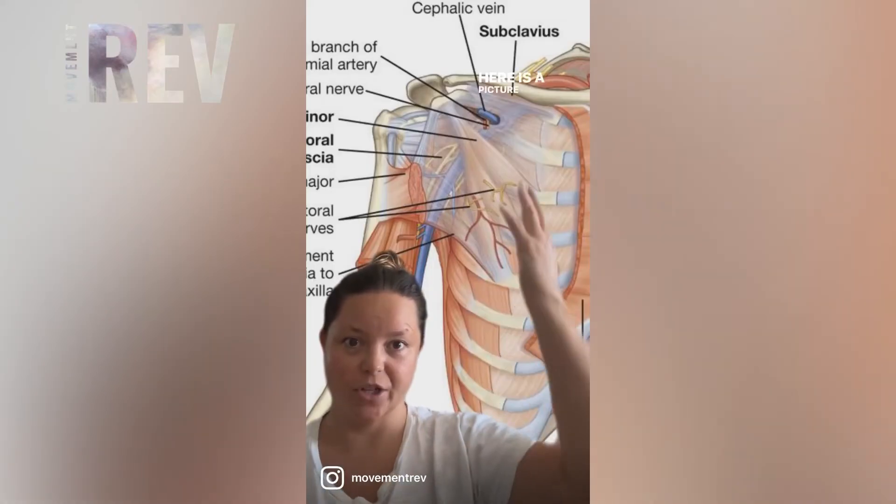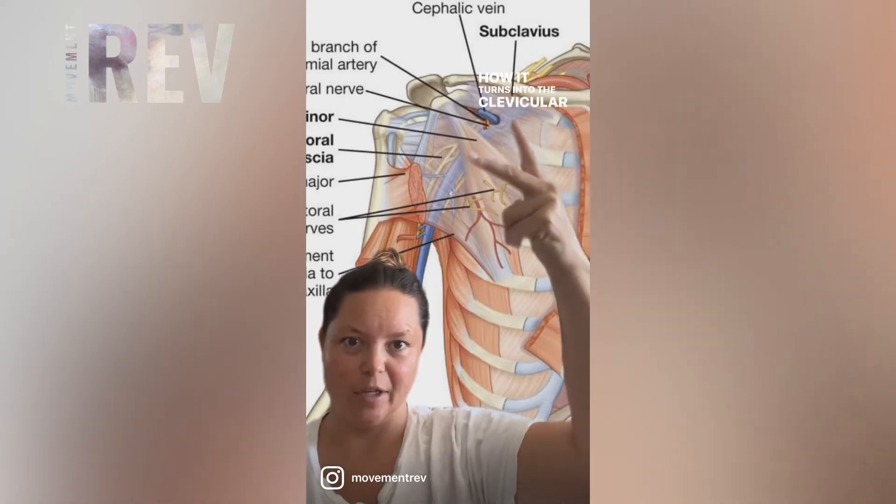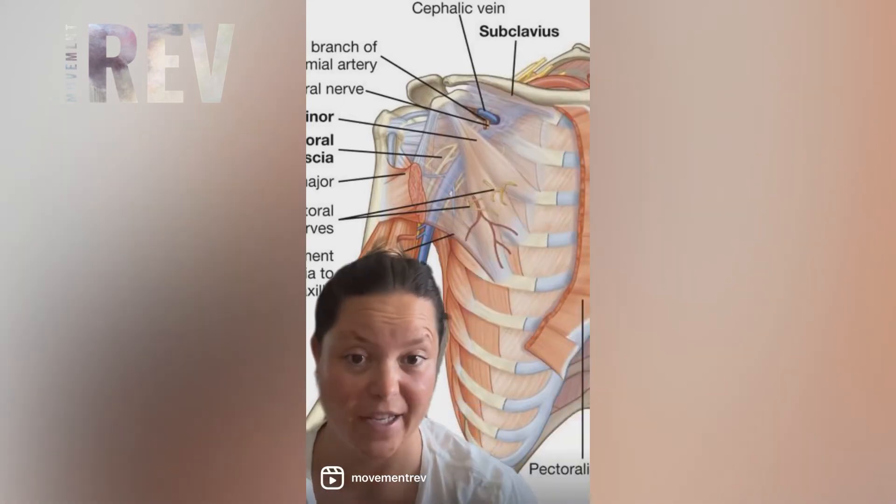Here is a picture of that — how it turns into the clavicular pectoral fascia — and that is where your brachial plexus lives. So let's feel the connection.